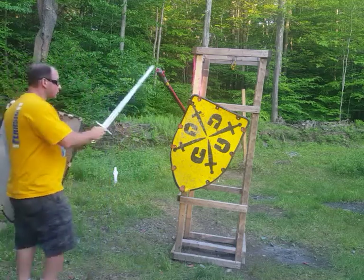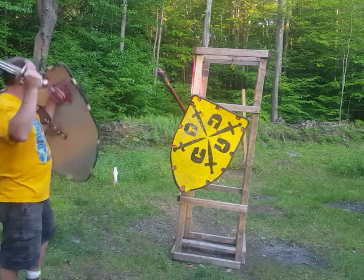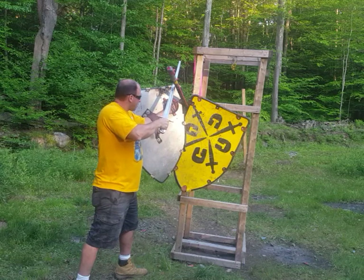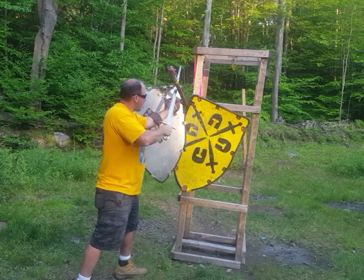First thing we need to do is control the weapon and also control the shield. So we're going to come in, come at the measure, control that, step in, and basically get our shield in the position where we can control his shield and his weapon.